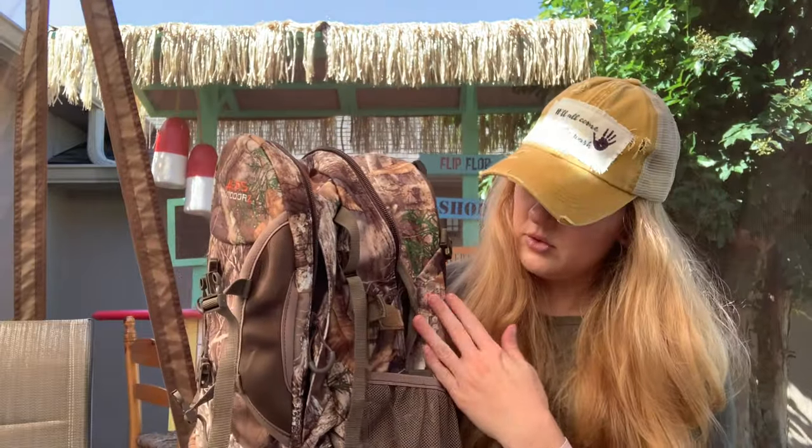To start off, this backpack I got off of Amazon — it is the Alps Outdoor. Everything that I talk about I will put in the description below and link it so that you can see what I have. The reason why I picked this pack is because it had the holder on the front for the bow, all the different compartments inside, and on the side it had the holders for the quiver and arrows. I searched high and low honestly for a good pack and this was one that was fairly inexpensive.